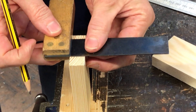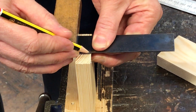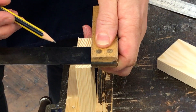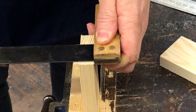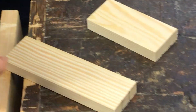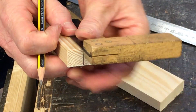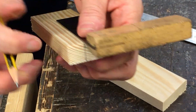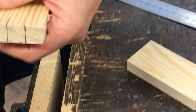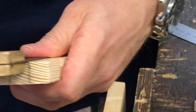I then use the tri-square to mark the lines across. So I put it like that and draw the line across. Do it on the other one as well. I then take it out of the vise and lay it down. I can then project the lines from the top — I don't have to re-measure it again. If I can accurately line them up like that, I can mark it down, and do the same on that one as well.